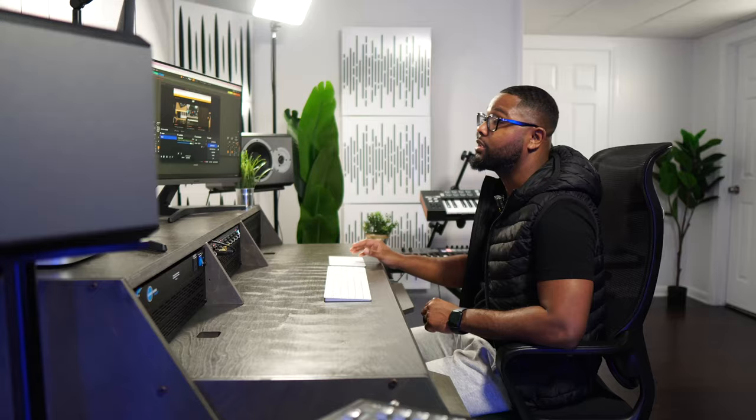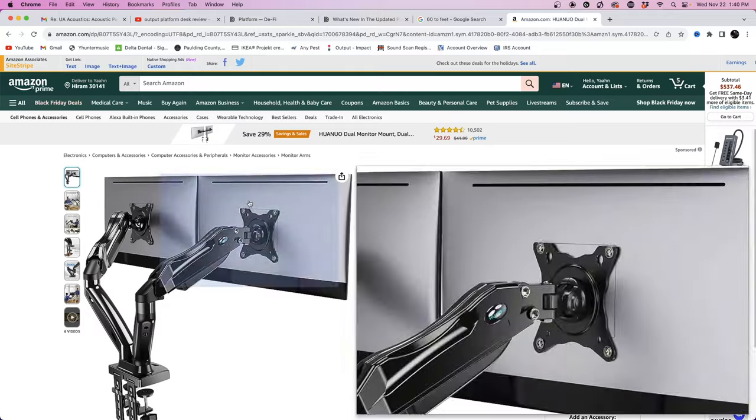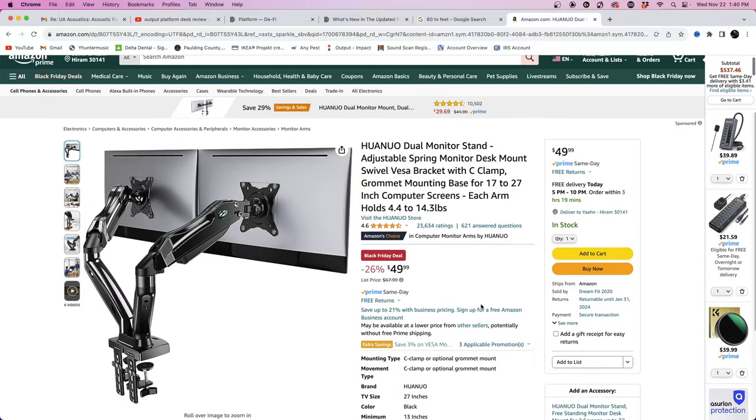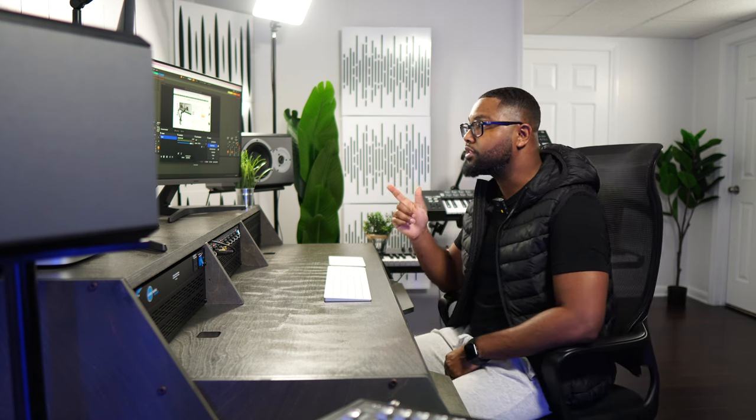I'm looking upward for sure. Another workaround would be to go on Amazon and get a desk mount for your monitors so they can sit a little bit lower — I'll leave that link below. I'm definitely going to make that investment very soon.